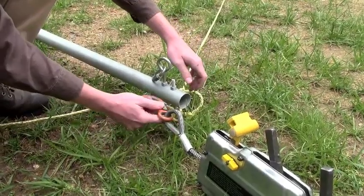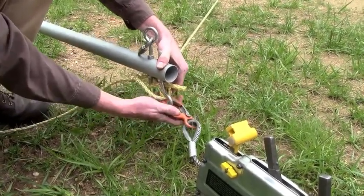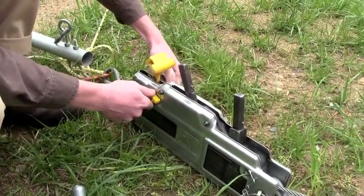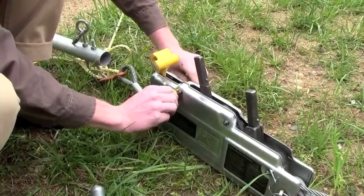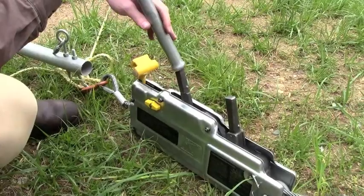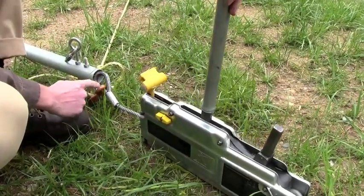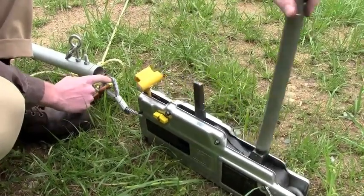Now it's time to attach your grip hoist hook to your gin pole eyelet, simply like that. And now we engage the clutch mechanism by simply flipping this lock. Simply hook on your L1 lever, which is used for lowering. As you can see, the eyelet's moving this way. And if I change it this way, that's used for raising the tower.